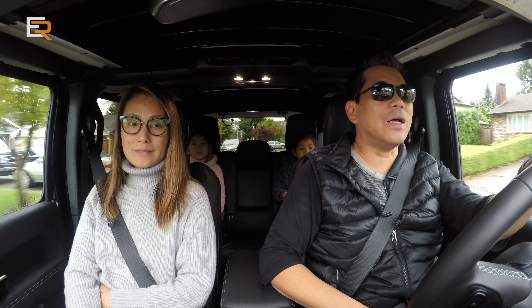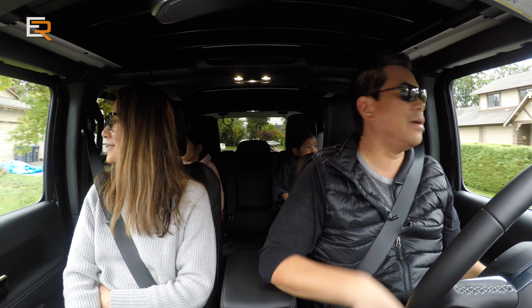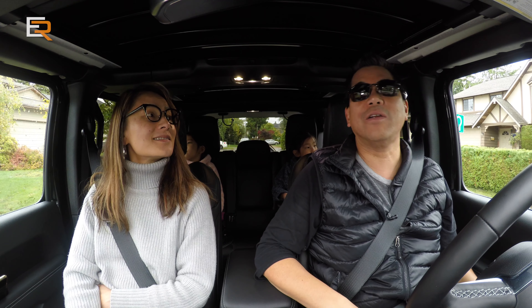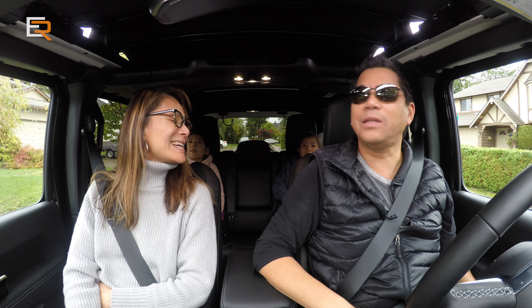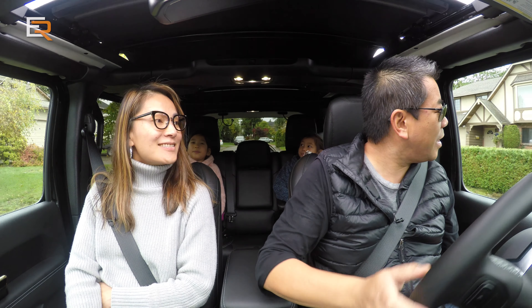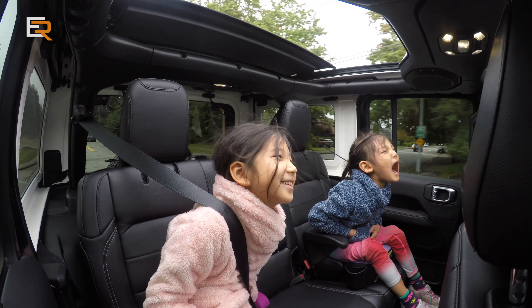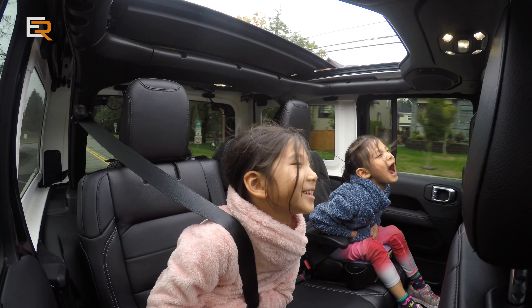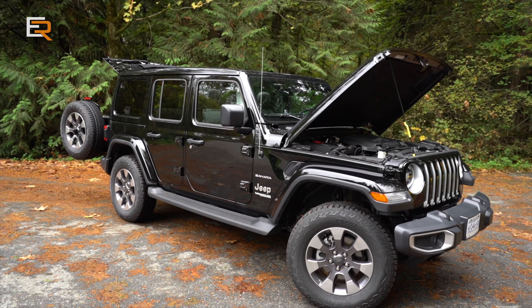We are on the road and luckily it is not raining right now. So let's take the top down — or slide it back. One touch and we can be moving, as I mentioned, up to 60 miles an hour. And what's underneath this hood is the new EcoDiesel V6.